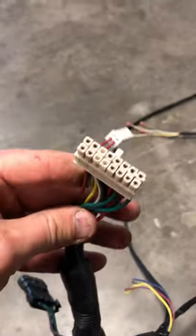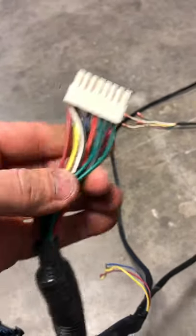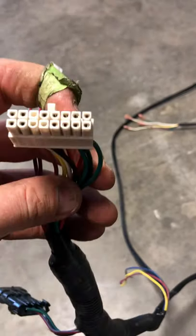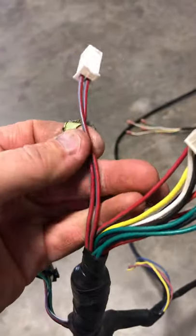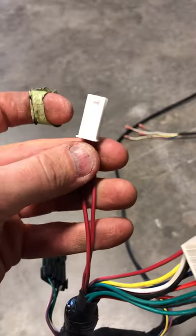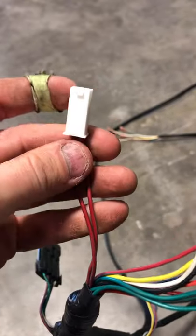Starting with the big plug — this is the 16-pin harness. It plugs directly into the Navitas TAC2 controller. There is also a two-wire red and blue connection in a four-pin connector coming off here.